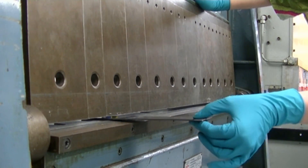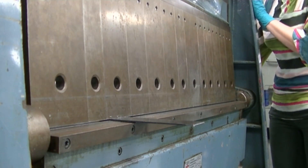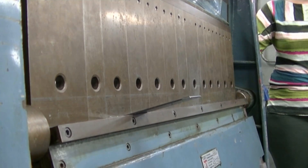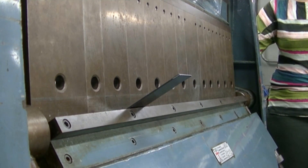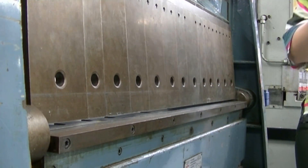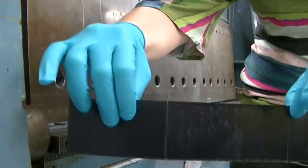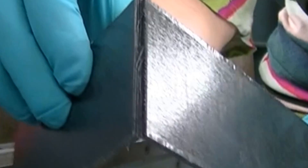Now let's try the composite material. The same procedure of clamping and bending takes place, but the result is a little bit different. Instead of creating a smooth angle like in the metal, the composite sheet fractured and splintered. There is a clear hinge at the brake line, and the sides are no longer connected. If you look even more closely, you might be able to see some of the fiber layers in the crack.